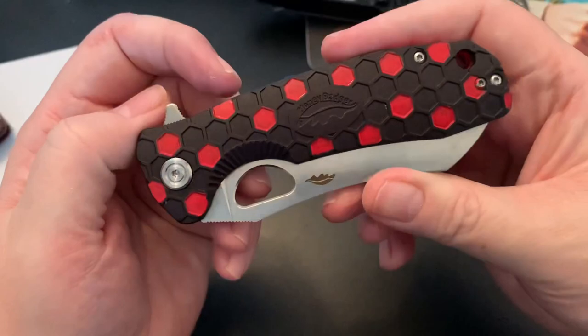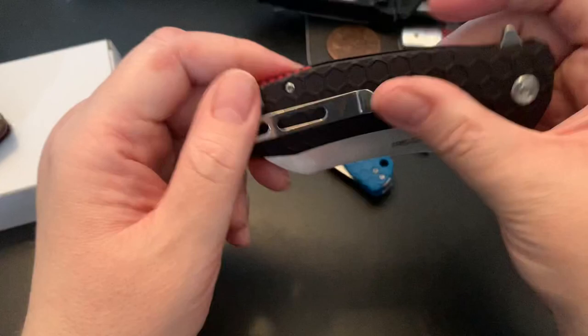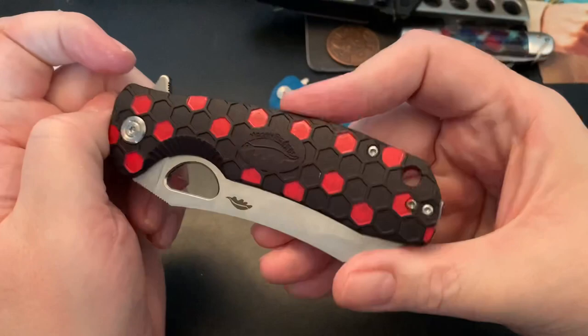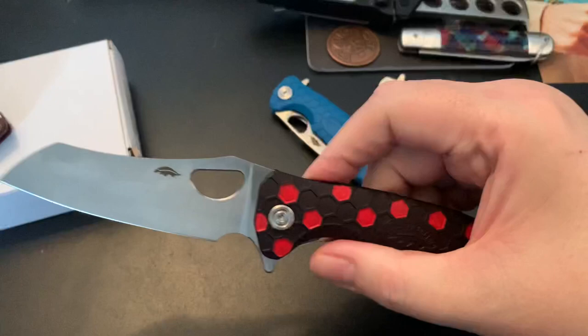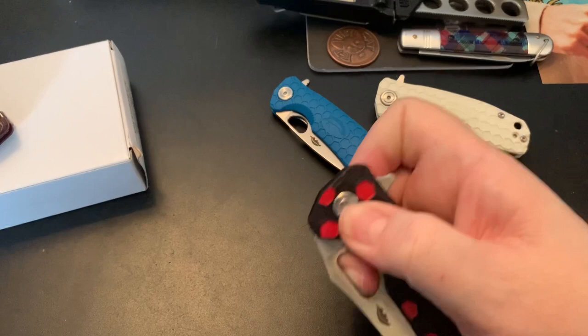Another knife: I started somewhat customizing or modding this one, then gave up because I didn't like how it was coming out. I changed the backspacer — ordered a red backspacer and swapped it out. I wanted to expose the honeycomb and give it a black widow look. This is the worn cleaver shape — or just a cleaver — and it has a great detent, super strong.